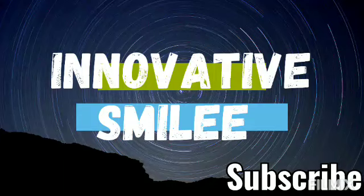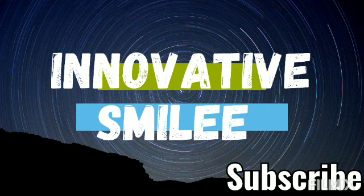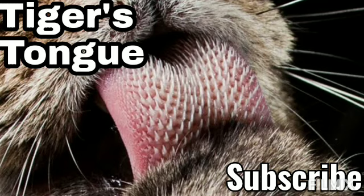Hi everyone, this is Smiley and welcome to my channel Innovator Smiley. Have you ever thought about how the tiger's tongue looks like and how it's dangerous for us? In this video I'm going to tell you about the tiger's tongue.